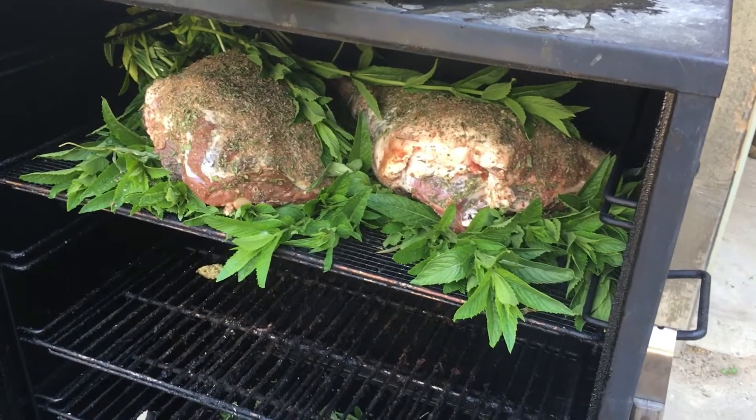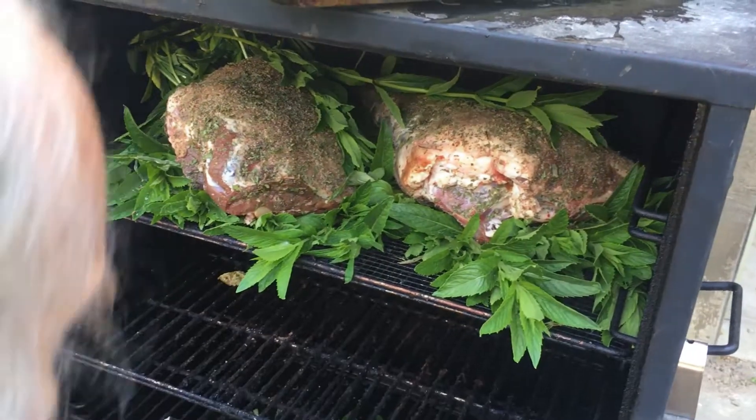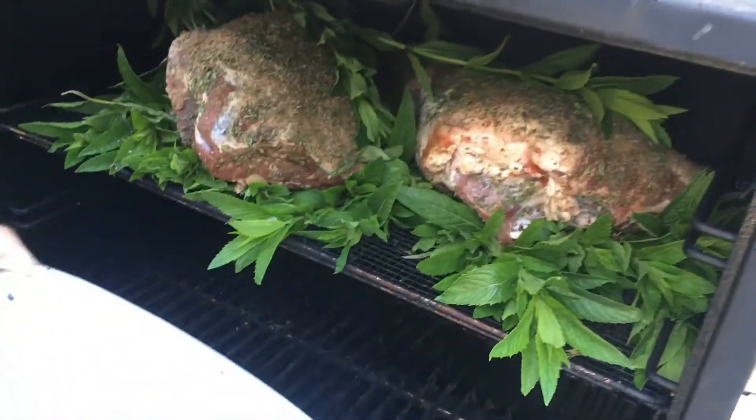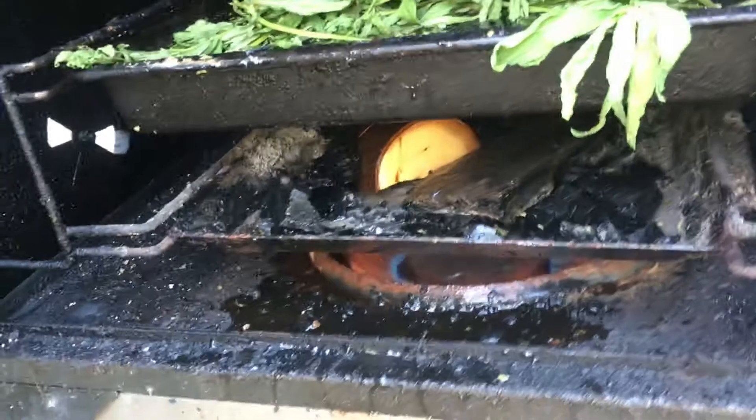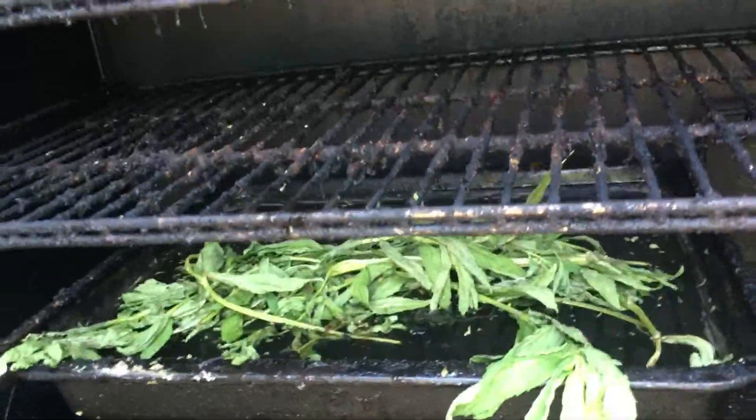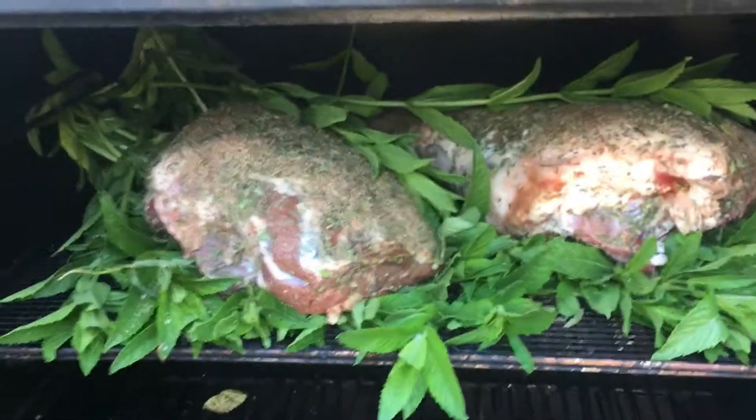Hello Homesteaders and Health Nuts. Today we are smoking legs of lamb on a bed of fresh mint and our hickory, red hickory smoking wood. A little more mint just for the essence, essential oils. Look at that. That's pretty amazing.